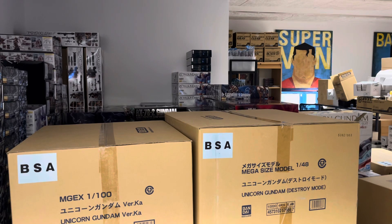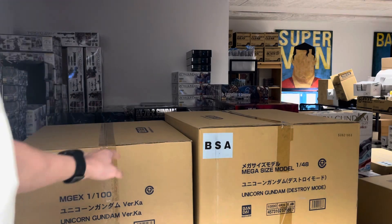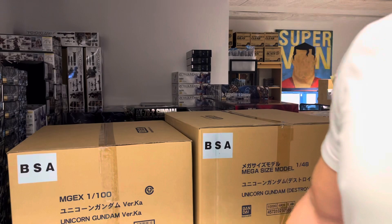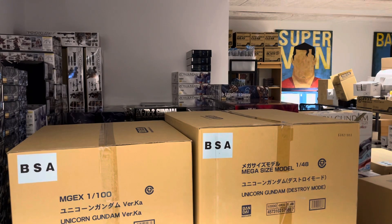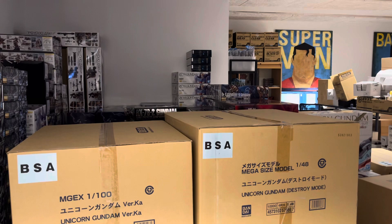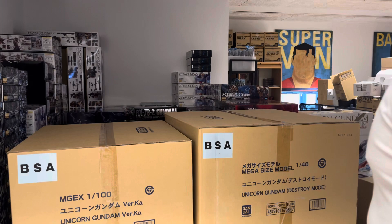Hello, welcome back to Gundam Store's unboxing videos. It's Unicorn time — MGEX and Mega Size — three master cases, where two of the bottom ones are not filled up. We will find out what's inside.